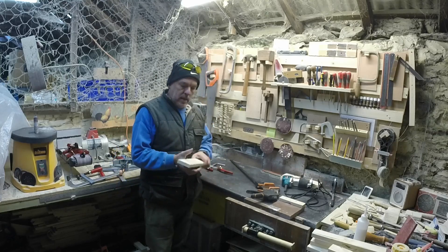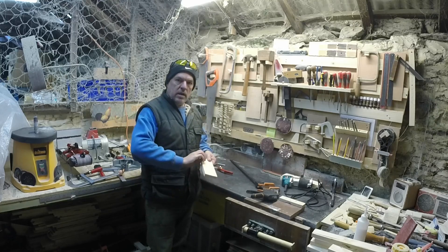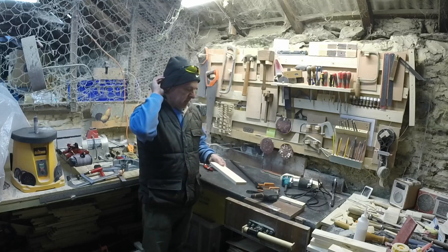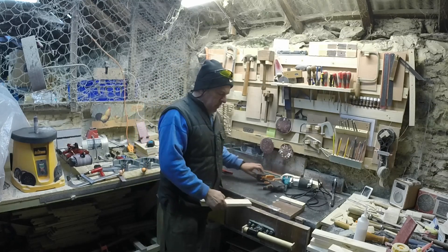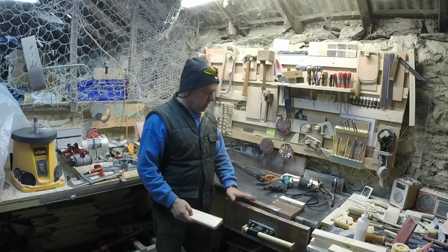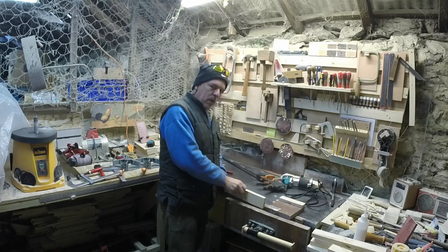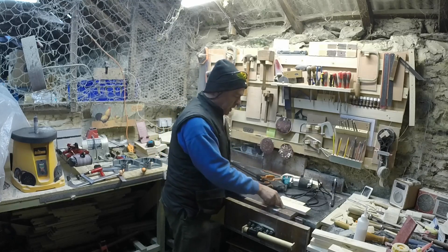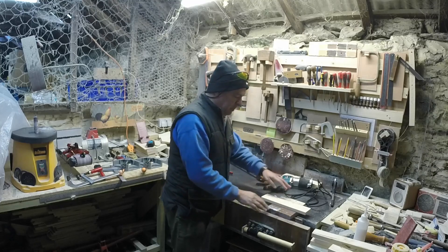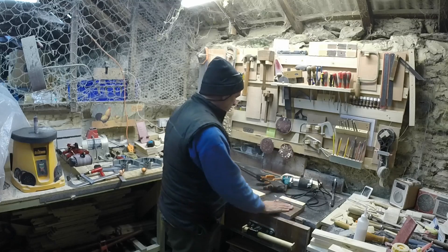Something I've struggled with is clamping a small piece like this when I just want to route an edge and run a router down to round over the edge. I tried doing it in my vice, couldn't really work out how I was going to do that. Tried clamping it that way and running the router down the edge — not really very satisfactory. I tried using this sort of step-off device and again couldn't really find any decent way to do it.